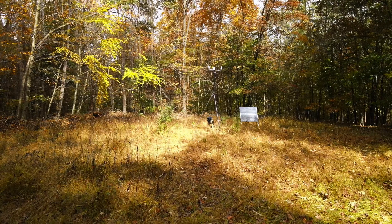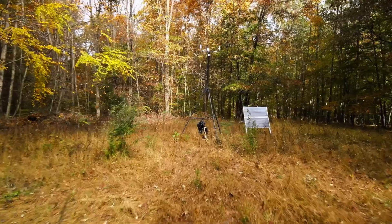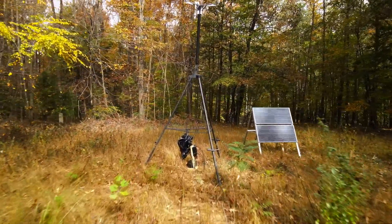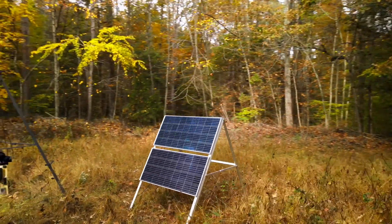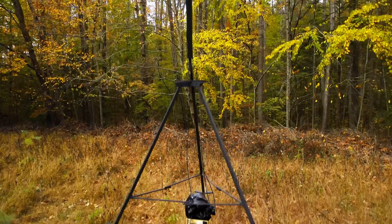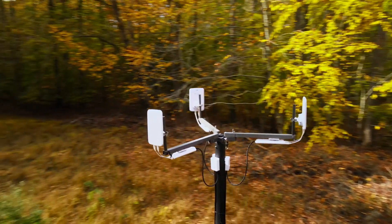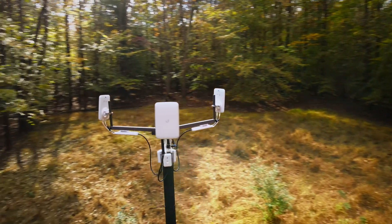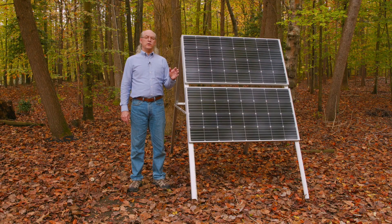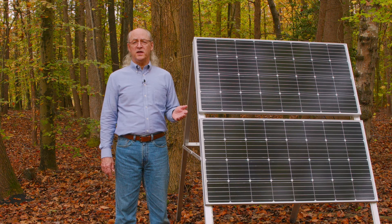If you'd like to see a sneak peek as to what we're using this for, let's go over to that. I hope you've enjoyed this video and found it useful. If so, please subscribe to my channel. This is Bill at TechnoGypsy saying 73 and God bless.